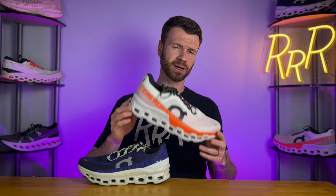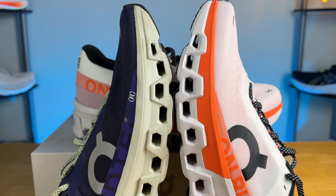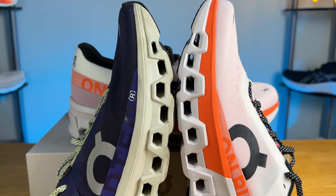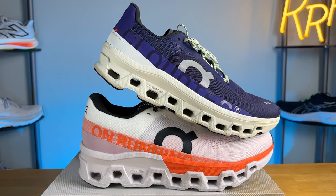The best way I can describe the feel of the Cloud Monster 2: picture the Cloud Monster 1, make the heel a little bit softer, then imagine a giant slab of dense foam directly underneath your forefoot on top of those Cloud Tech units, and then make the shoe a little bit heavier. That's essentially what this feels like. The orange foam isn't super soft or springy — it's rather dense, good for shock absorption, but not a whole lot of energy return.